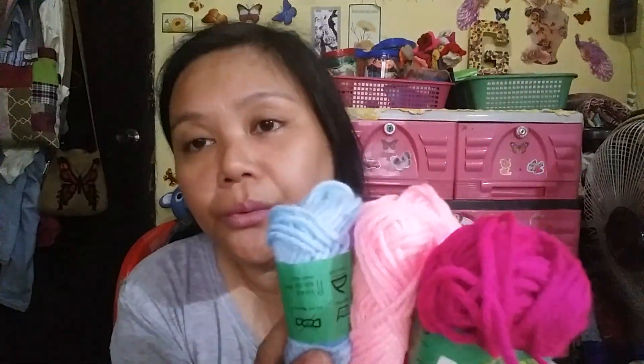Since I wanted to buy more colors of yarn for the flowers for the headband, I also bought some from Haverson. These are called Familia Premium Yarn and they are 18 grams. I purchased one in pink, a fuchsia pink, light blue, and another shade of blue.